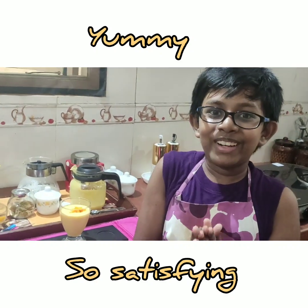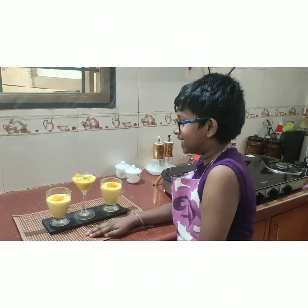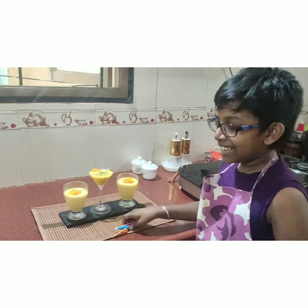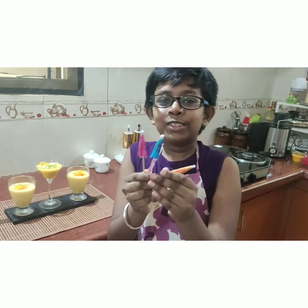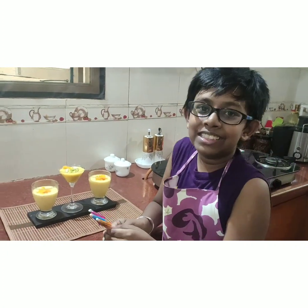Now let's add some excitement to these drinks — surprise! My mom had these small mocktail umbrellas which look very pretty on these.